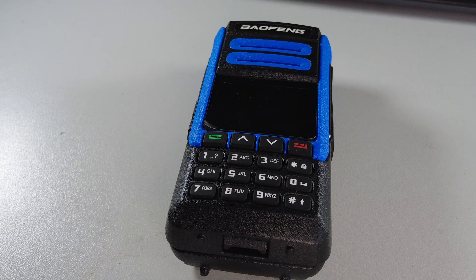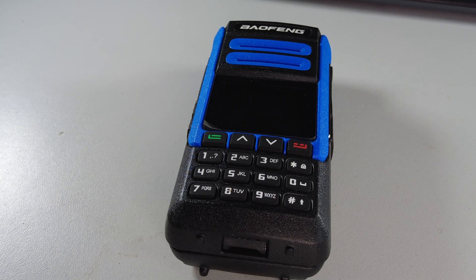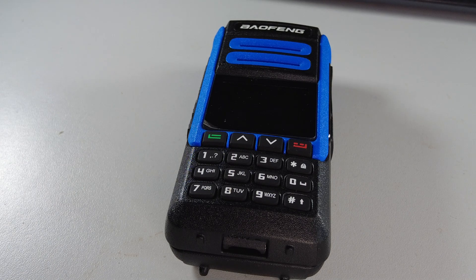This is a BFN DR 1802U for Uniform. This radio may look familiar to you, particularly if you've seen my previous video on the BFN BF 1802L.